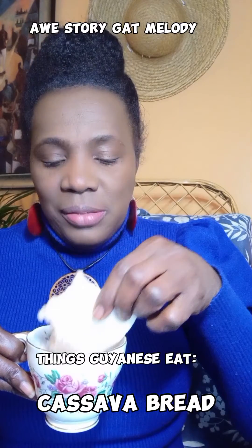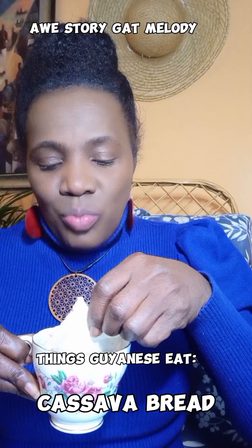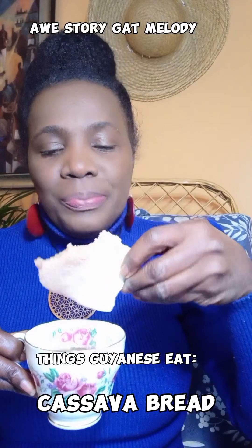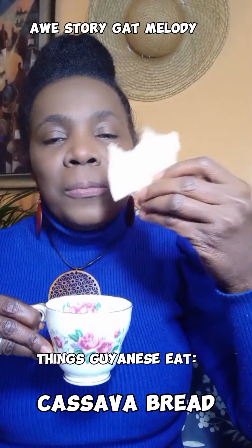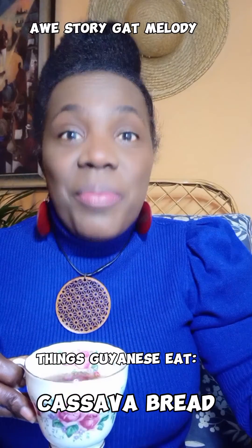Now when we were small, children had a favorite way of eating cassava bread. Let me soak it a bit. See a piece drop down there? You know what they would say? It's because you're watching me — that's what made it fall down.